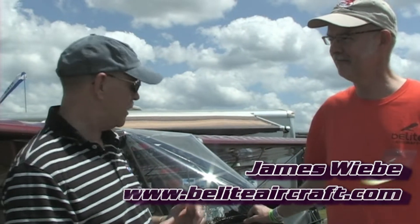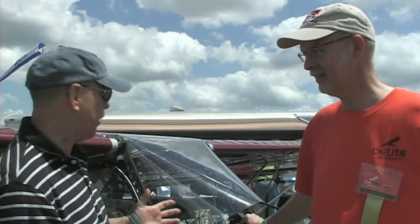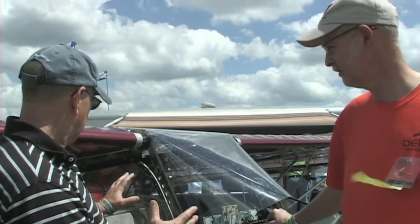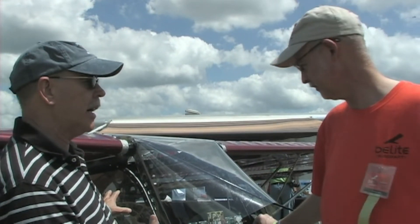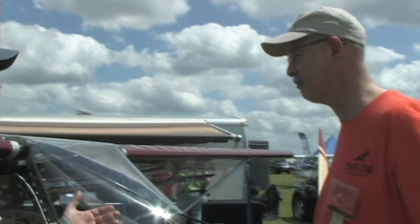We'll talk about that in another video, but you've got a significantly transformed airplane here in two important ways. Looks like a different kind of construction to the fuselage than I've seen before, and this certainly looks like a four-stroke engine. Am I seeing it right? You got it right. Tell me more.